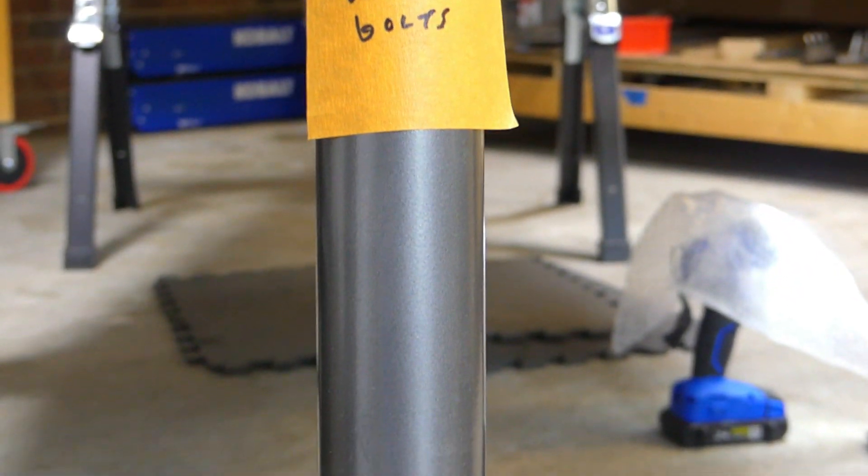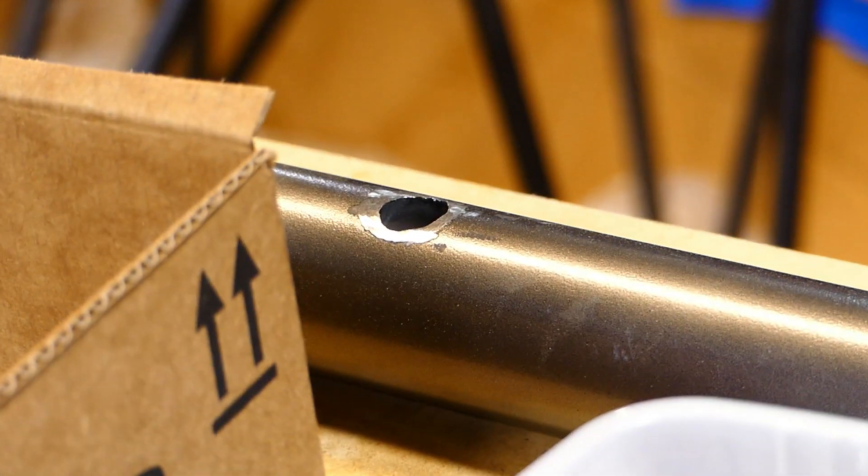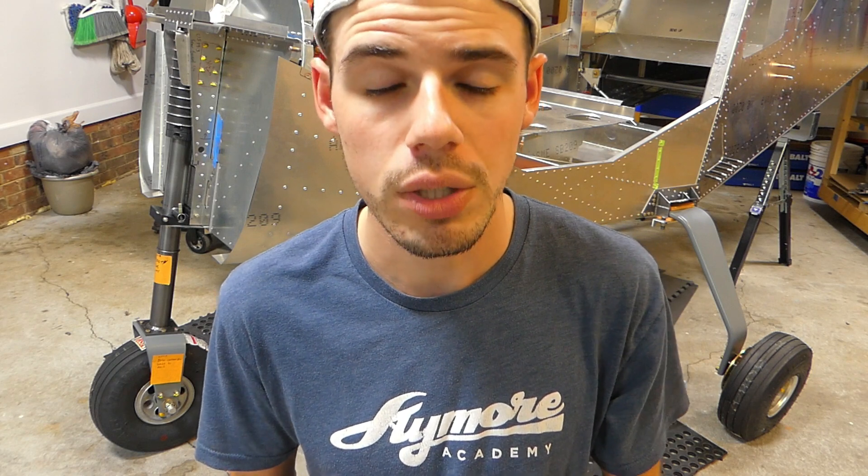The very important thing to know is that you'll need to cut off the little hooks on the strut where the bungee used to hook on. That leaves a hole in your strut, and you'll need to weld that hole. We didn't know this at first. We asked Zenith about it at their open house and they said just chop those parts off, but didn't mention the welding. Since we're not experienced welders, we ended up sending the strut to Zenith to have them weld it, and it looks great.